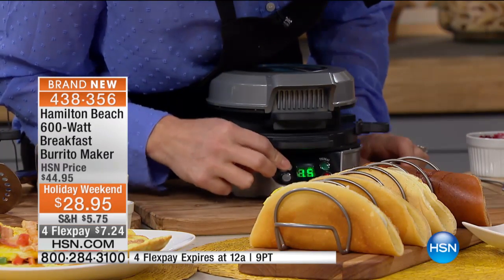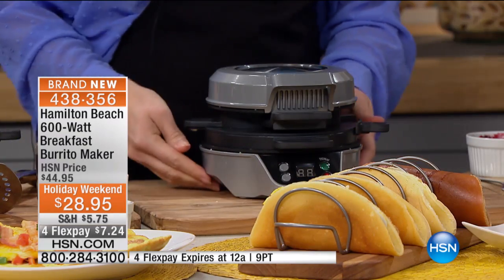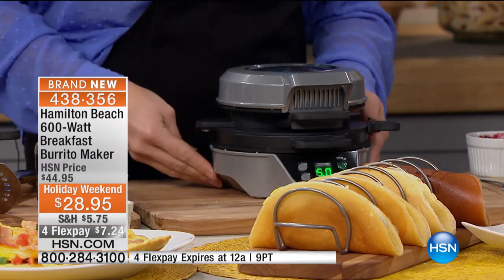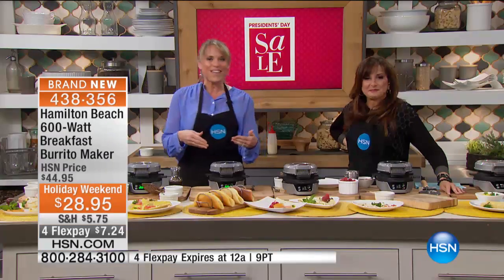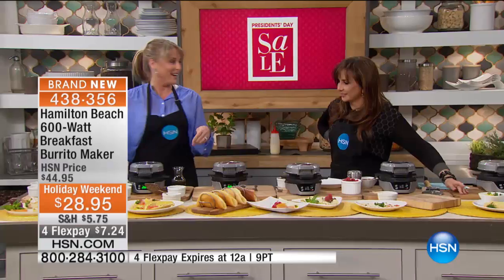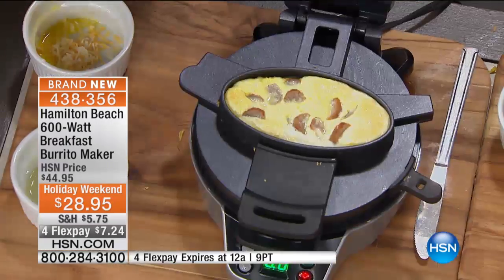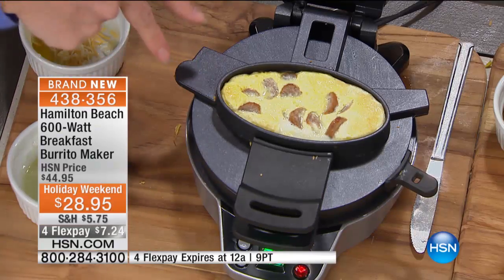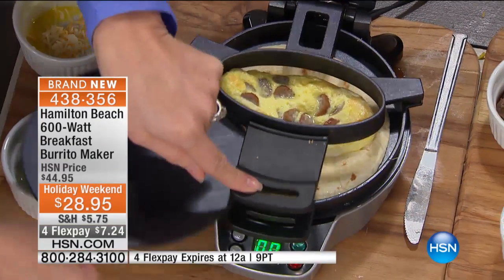Again, the manual tells you exactly how long to set each one for. Once it starts to go, it goes in half-minute increments — I'm going to give it one extra half minute. It will automatically start to cook and beep when done. You're going to come running across the room to the most beautiful omelet or burrito or crepe. This is the one where we just did the egg with the tortilla — look at this gorgeous result.